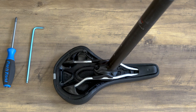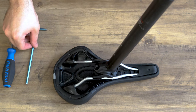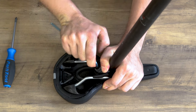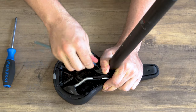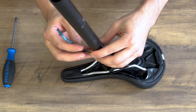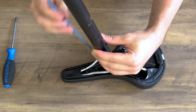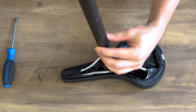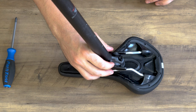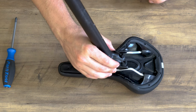For seat posts that have a clamping system using two bolts such as this one, we're going to use a 5mm Allen key in order to loosen them up. They're going to be a little tight so use a little muscle to remove them. You want to loosen both of the bolts evenly. Once they're loose, you should be able to easily remove the seat post off of the seat rails.